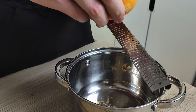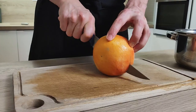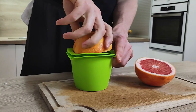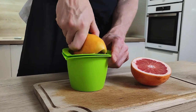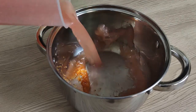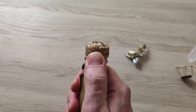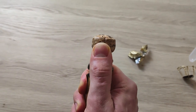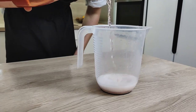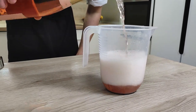Next I start with the rose wine gel. First I grate some grapefruit zest inside the pot and then juice it. Next I need some rosé wine, so I open the bottle and add it to the pot as well. I'm using 300 ml of juice and 500 ml of rosé wine, but you can adjust it if you want to.